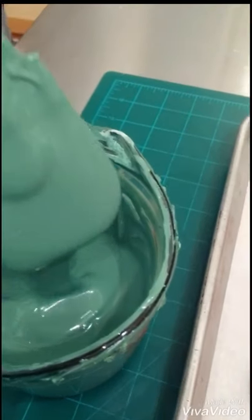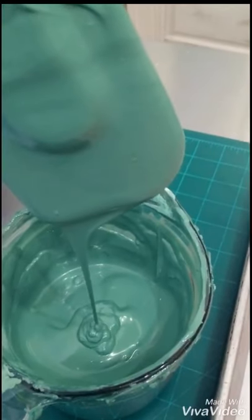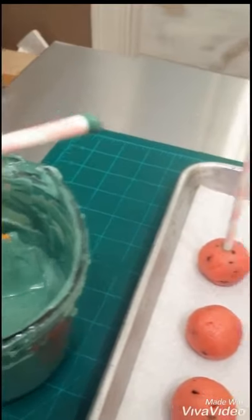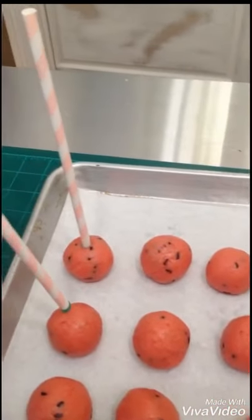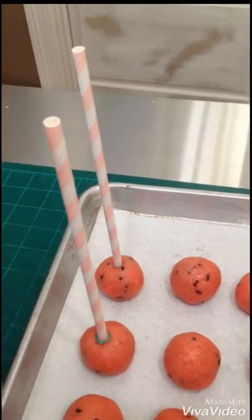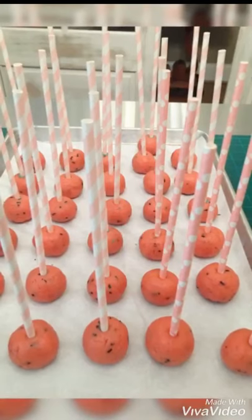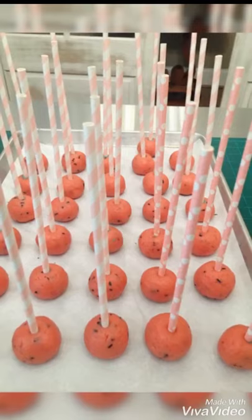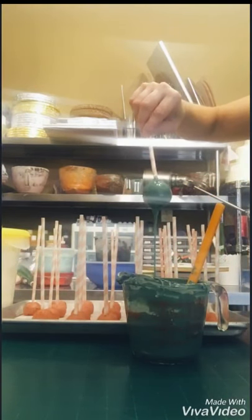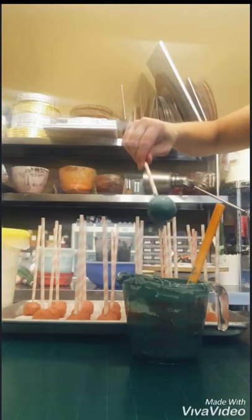Smooth them out nice and good, because if you don't smooth them they will show imperfections through the chocolate you're dipping them in. Then I made a green melting chocolate — I used candy melts, or you can buy specialty chocolates and use food coloring, but you do have to use a candy food coloring, or you can get them pre-colored. You're going to dip your sticks or straws into that chocolate and then back into the cake pop.